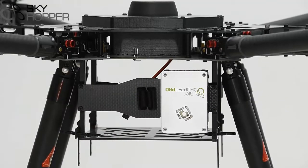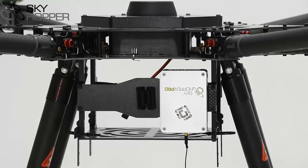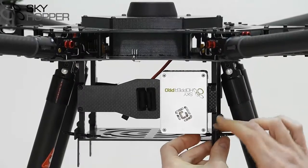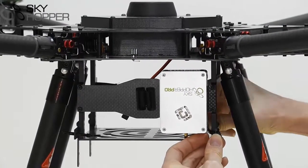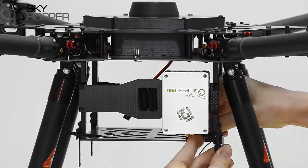Attach your Skyhopper unit in a manner that will be compatible with your drone, and then you can go ahead and attach the antennas. You'll first attach the cable into the unit itself, and then attach the antenna to the drone. We've chosen to use cable ties and a customized mount, however you may do whatever suits your drone, whether it's cable ties, building a mount, or attaching it in another way.